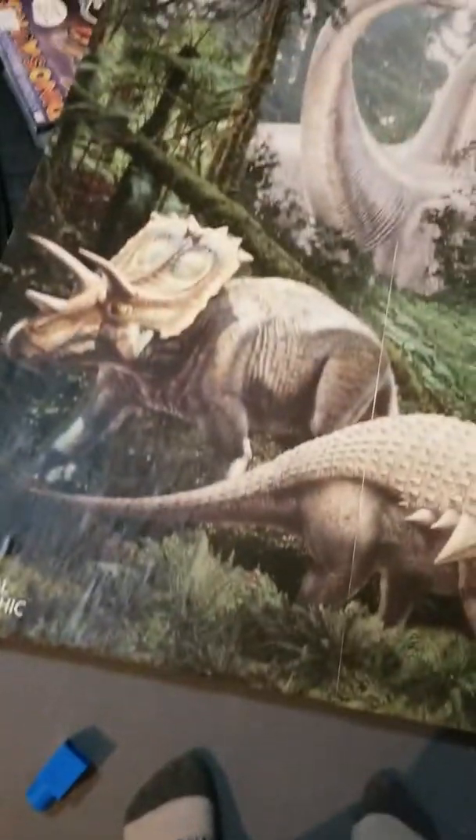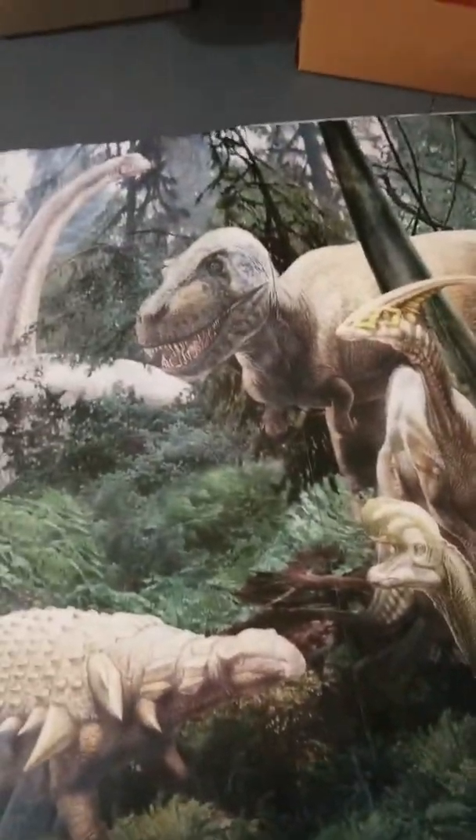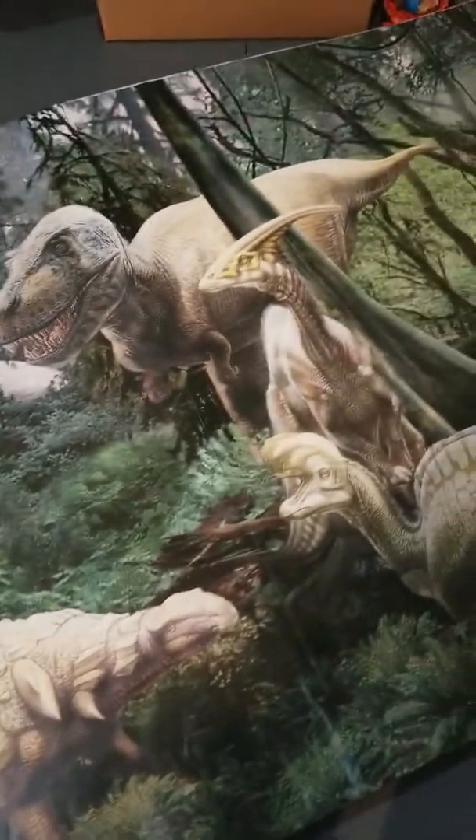This is a big dino mural! We've got a little Albertosaurus or something running off, a Ceratosaurus laying down, an Edmontonia, what I think is an Anchiceratops, a big Alamosaurus, a Parasaurolophus, and a T-Rex. The herbivores are not minding the carnivores and vice versa.